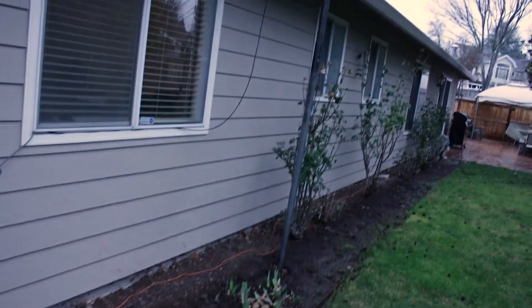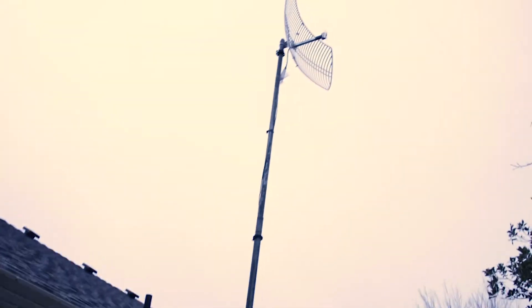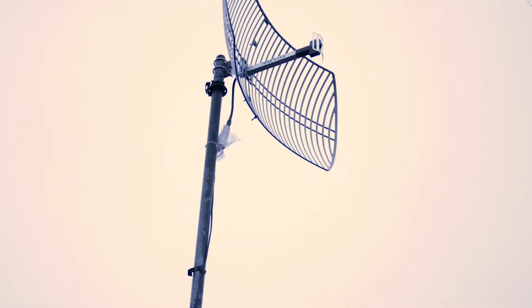Here is my mast with my antenna, and right at the bottom of the antenna you can see the bullet radio. As you can see, it's a pretty easy setup — not complicated at all, and not very expensive either.